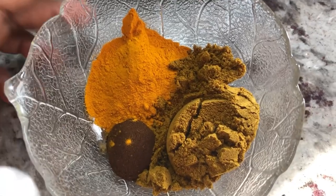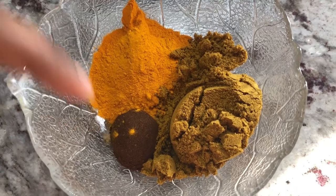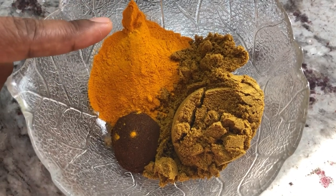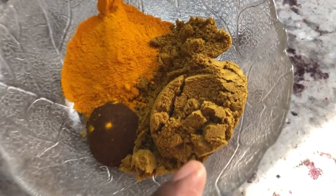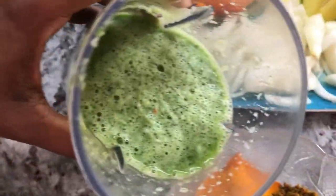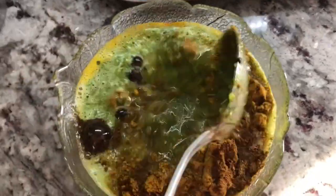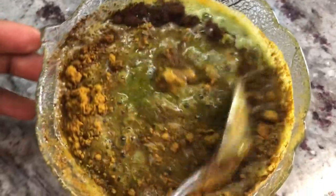So in this bowl here I have one teaspoon of roasted jeera, one tablespoon of turmeric powder, and one and a half tablespoons of Lala's curry powder. I'm gonna mix up all the green seasoning that I just blended, and I love to use fresh leaf blend green seasoning when I'm making curry.